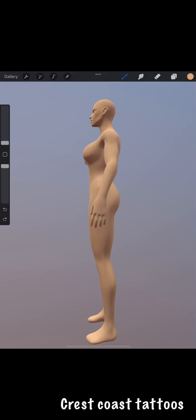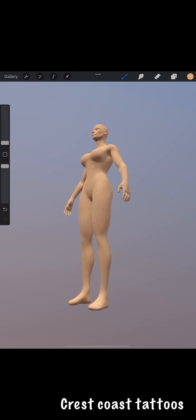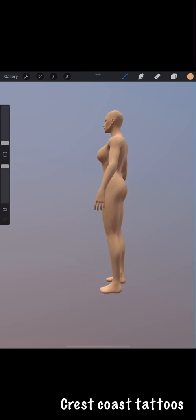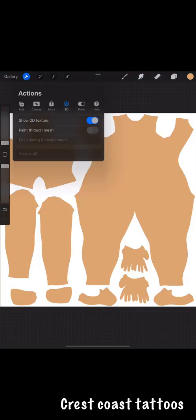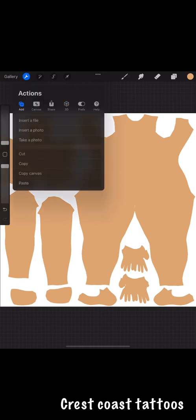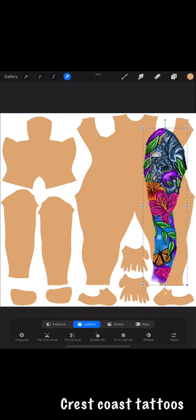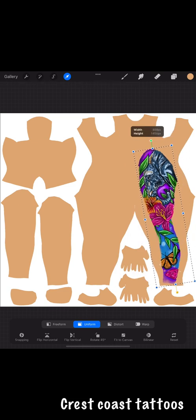I'm about to show y'all how I applied my own drawing onto the 3D model. I copied an image from one of my past drawings and pasted it on — this is for the leg — so let's see how it comes out.